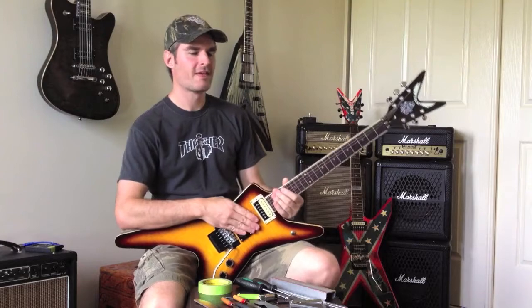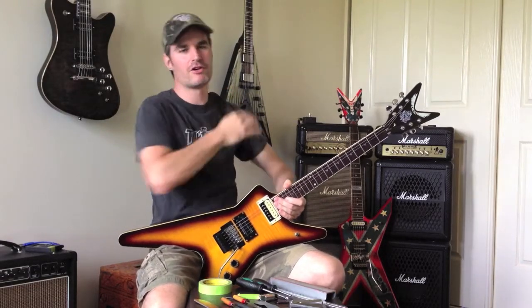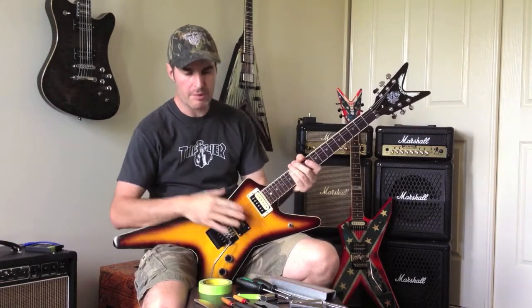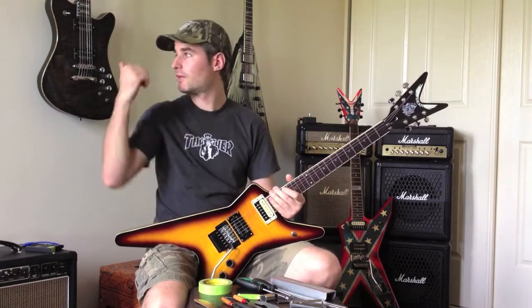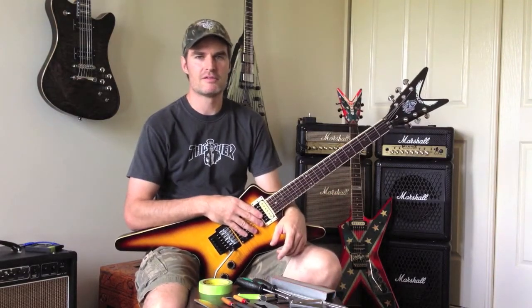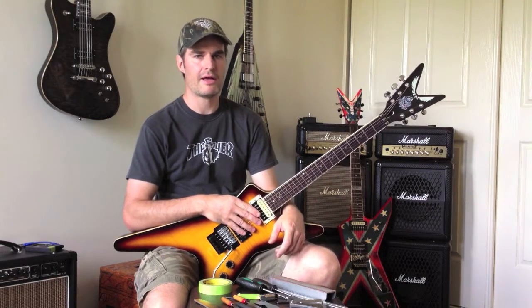Hello friends, welcome. I thought today I'll do my best to bring you the requested tutorial on how I go about setting up my guitars, especially those with Floyd Rose fitted, but the fundamentals are the same whether you've got a Tune-O-Matic style or not. I'll do my best to keep it as confusion-free as possible, but I can't make any promises.